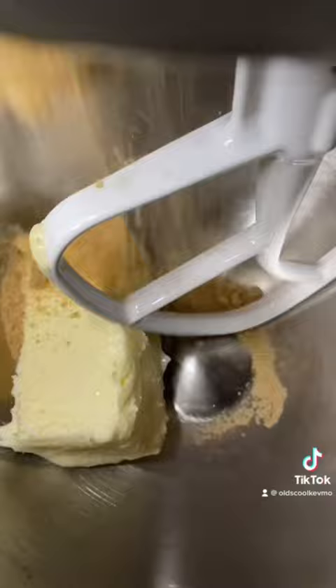We're gonna cream some butter, brown sugar, white sugar, add a little vanilla. We add our eggs one at a time.